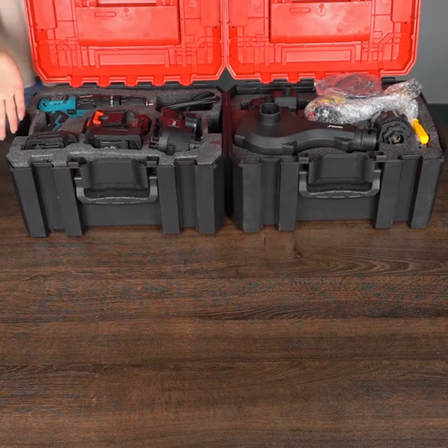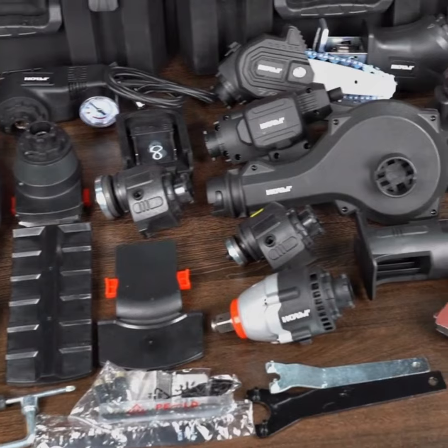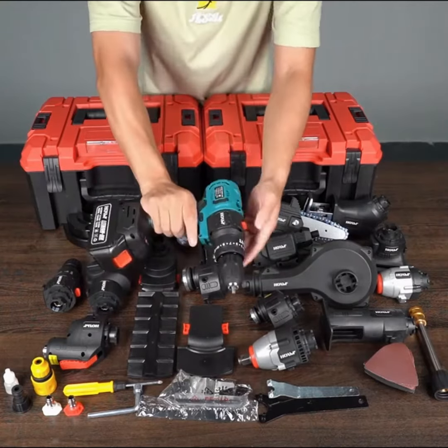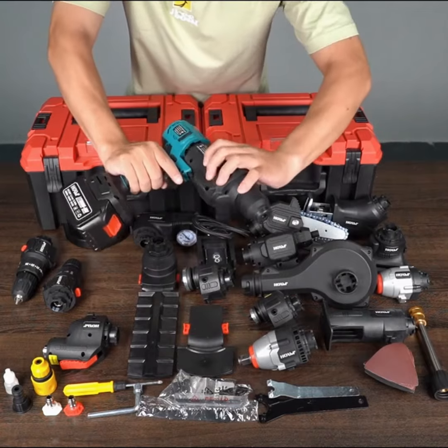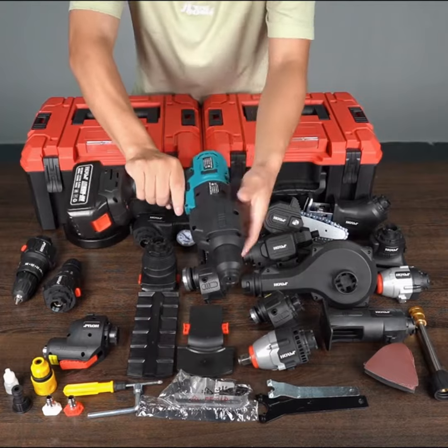Key features: the brushless motor delivers serious muscle for tough tasks. This oscillating tool tackles wood, metal, even grout with ease. Swap attachments in seconds for ultimate versatility. But wait, there's more — this kit throws in a lawnmower, air pump, and hedge trimmer for your outdoor needs.